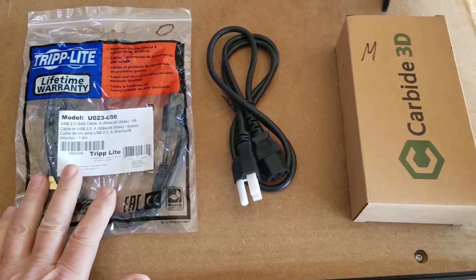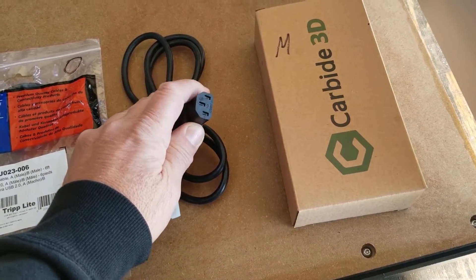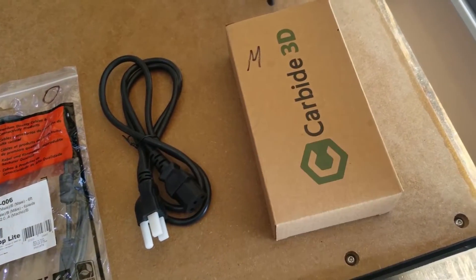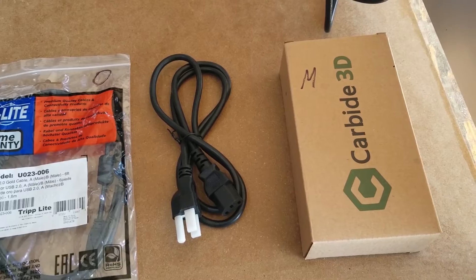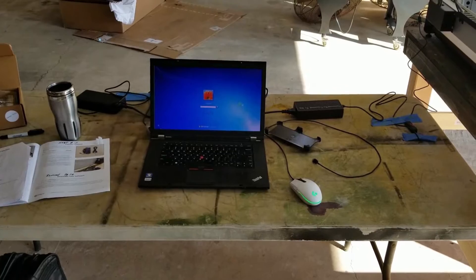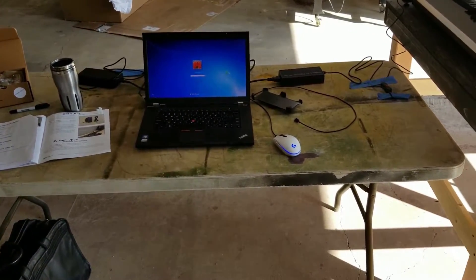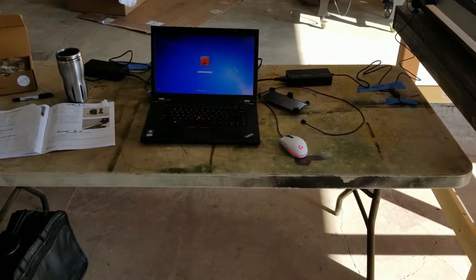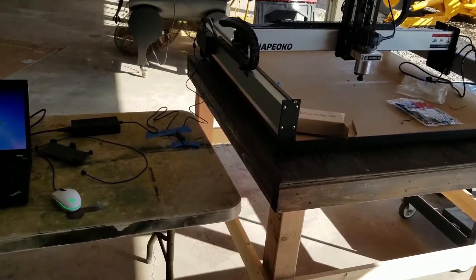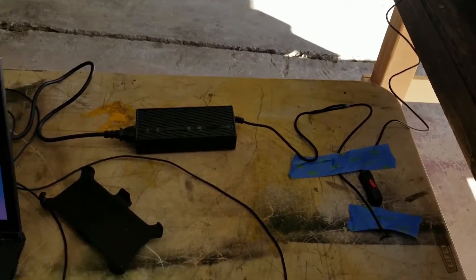Here are all the parts laid out: USB cable, power cord — and part M. I'm sure that's the power supply in there. If you're wondering about my computer setup, I thought I'd give you a little view of it. I just got an old folding table out, put it next to the Shapeoko bench, and went ahead and connected the power supply up.